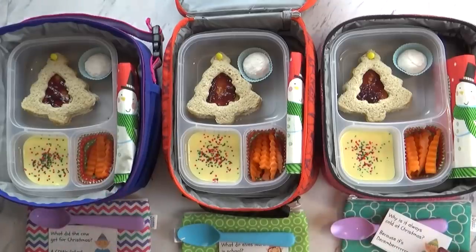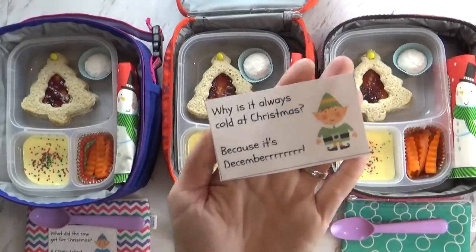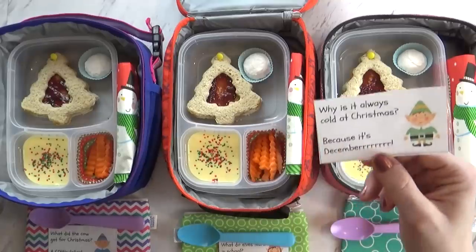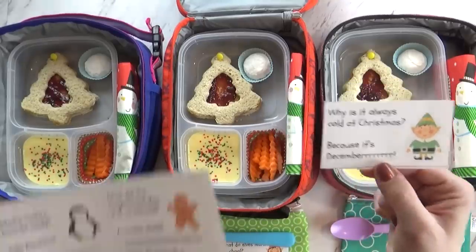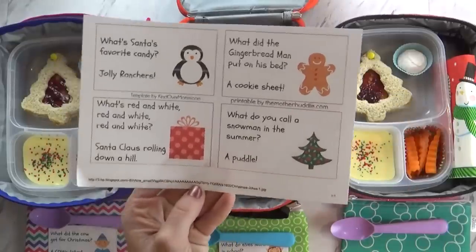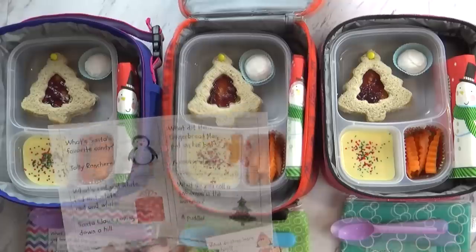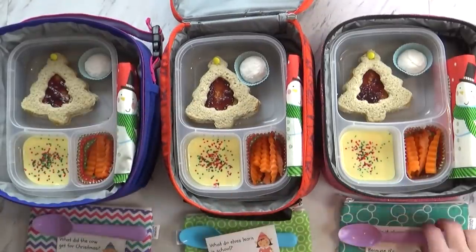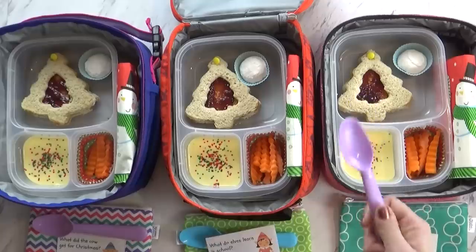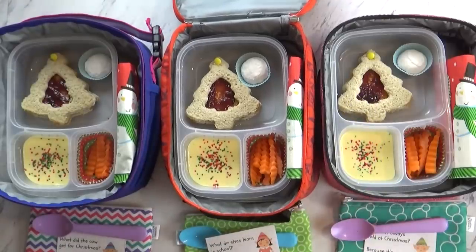Also in today's lunch I'm trying something new — including a little Christmas joke. You can find so many of these free printables on Pinterest, and I'll leave a link to where you can find this specific one. I went ahead and printed out a bunch of them, and each day I'll just stick one in the kids' lunches. I'm going to get my lids on, put an ice pack in there because of the yogurt, and remember to send them with a spoon. They'll also be taking their water bottles.